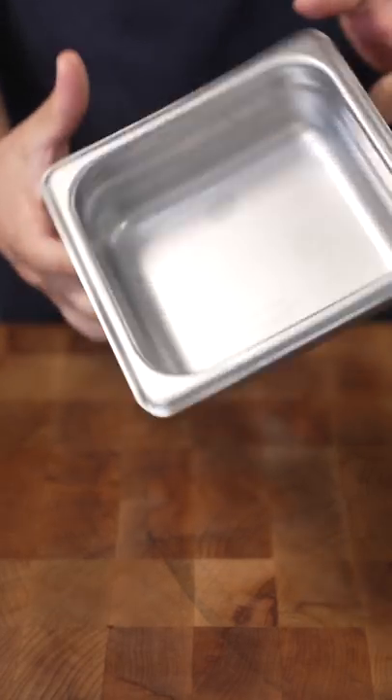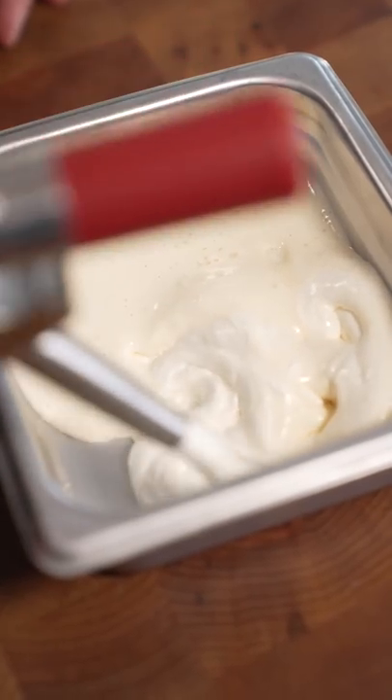Take a cold container and just toss this into the freezer. Two seconds later.